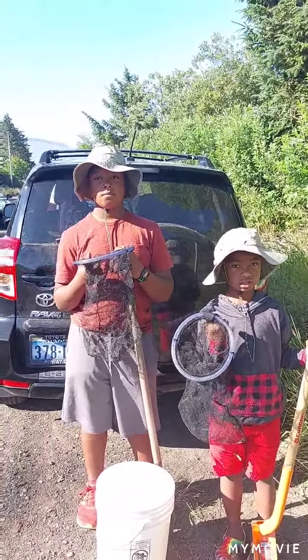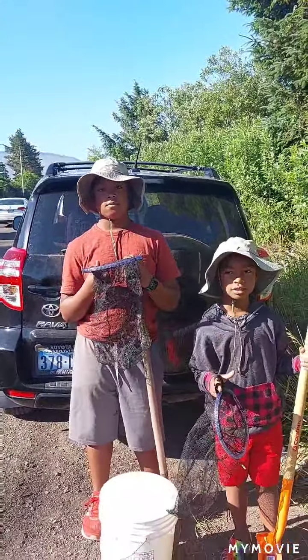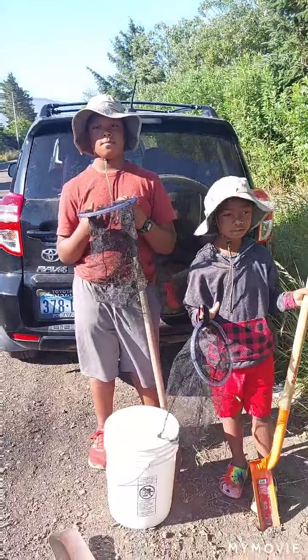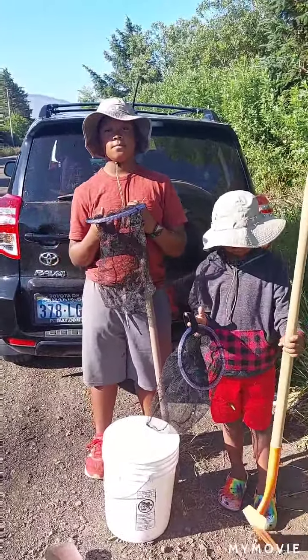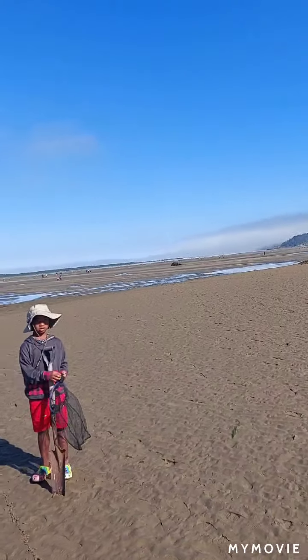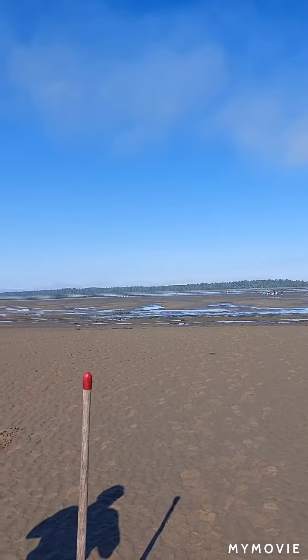This is Bruce from Bruce's Outdoors. We are on our way out clamming on the Pacific Ocean here in Oregon. Me and my grandson. We're gonna be showing you some video of how we dig these clams and hopefully we'll have a clam feed tonight. We're heading out here to go dig clams. We're here on the Oregon coast at Neetarts Bay.